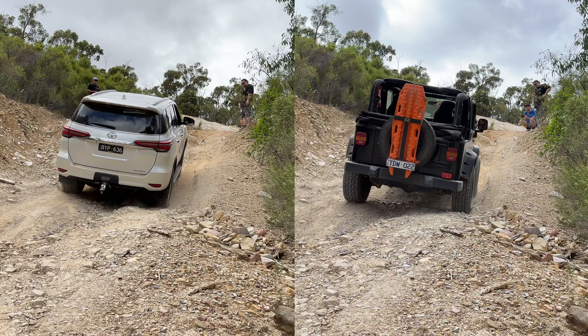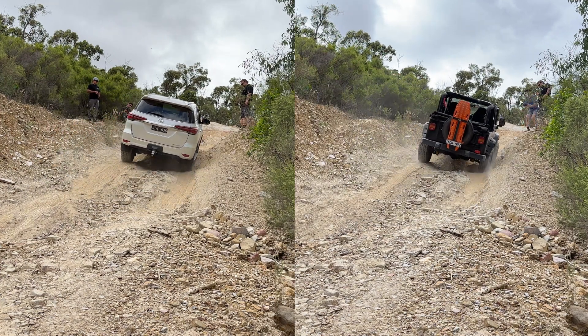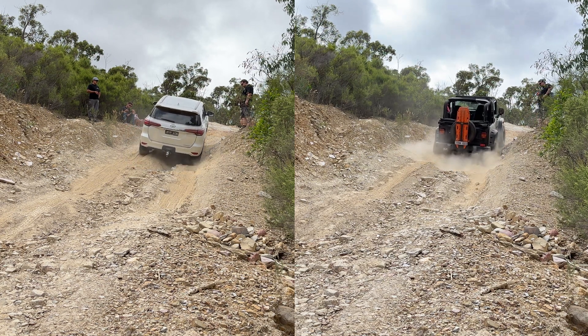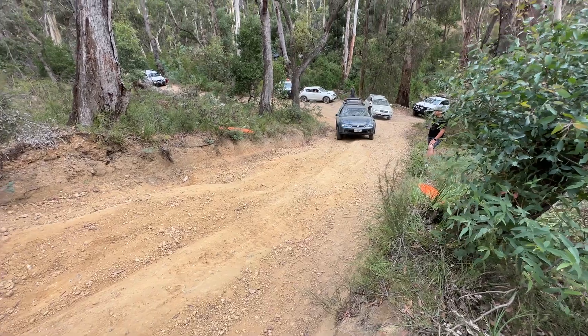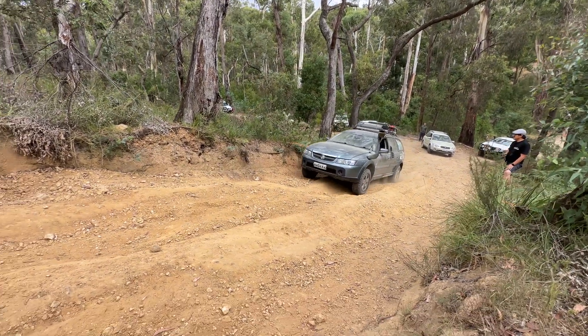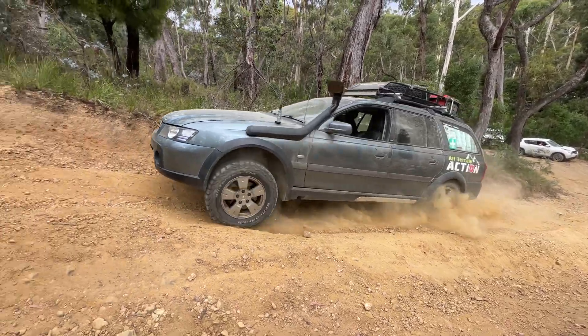Now let's watch this in replay — the Fortuner's traction control system with rear flex and front independent suspension versus the Jeep with front and rear live axle flex but no traction control system. Now you might be asking why does this really matter when you can just drive things up super fast and bump your way over things? Well, have a look at this video — it's a good demonstration of why traction control really aids off-road driving.